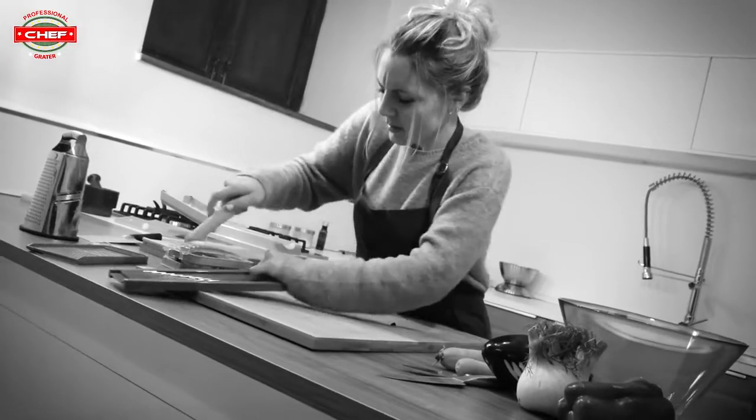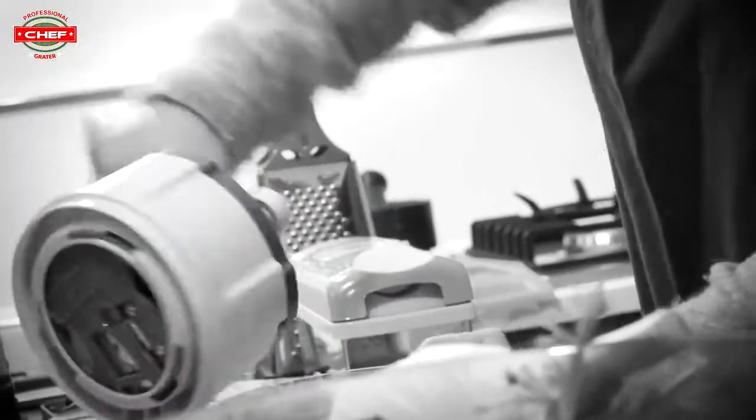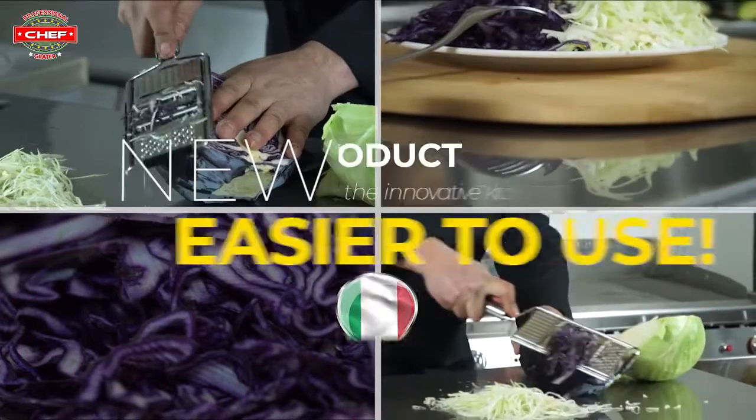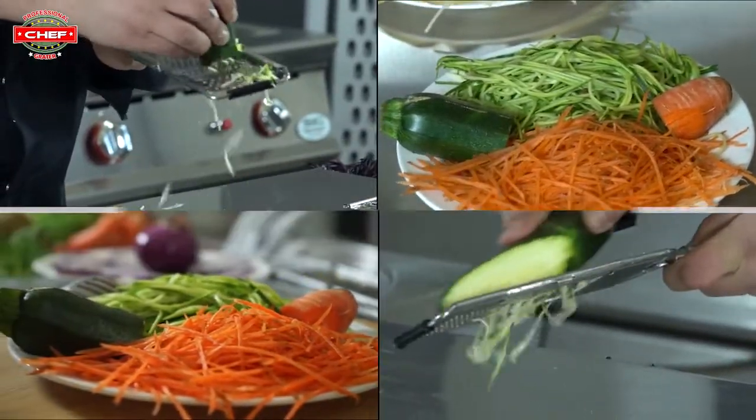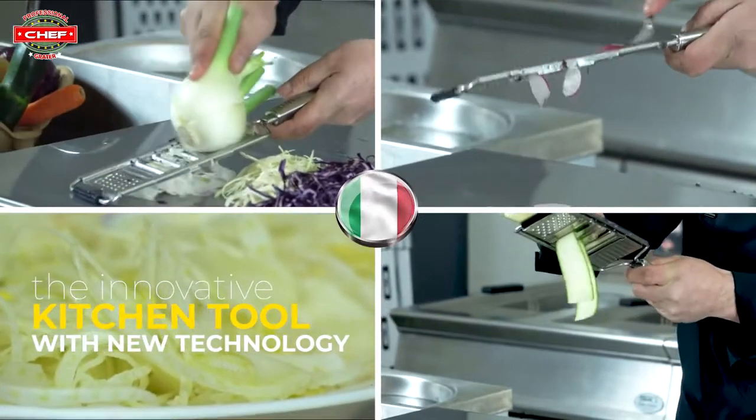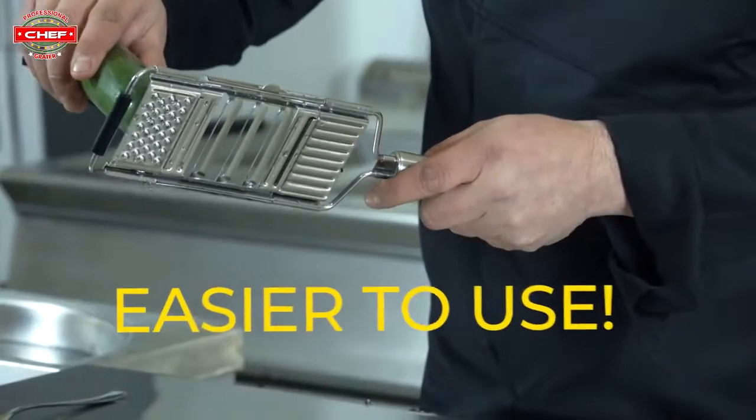Are you tired of wasting hours of your time every day slicing and chopping the old way? Finally, you don't have to anymore. We present to you a new product: the Innative Kitchen tool, now equipped with new technology, even easier to use.